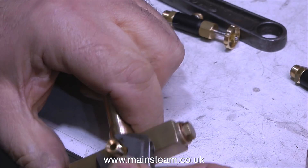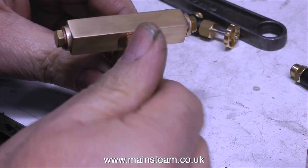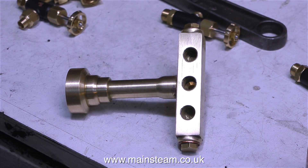In this clip, I'm fitting the steam inlet union to the back of the turret, and you will notice that the turret is just about completely finished. So some of this video is not in the right order, but never mind — it's the way it is sometimes.